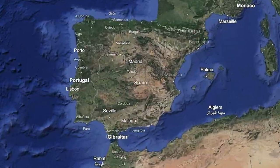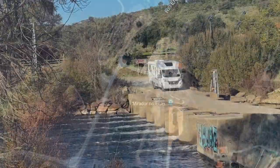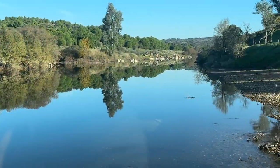Dear Jess, today Pete Spann's local cookery report comes from the river Erjas in Spain, or Eugas in Portugal. Either will do as this river, for a long stretch, provides the borderline between the two countries.